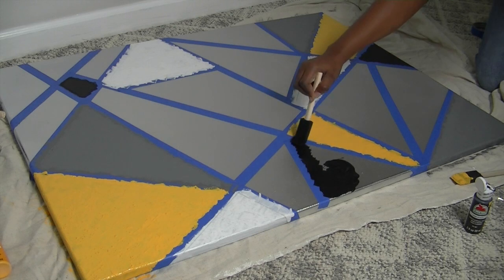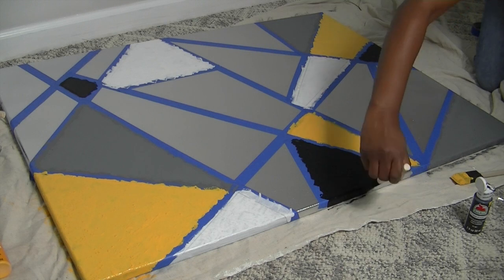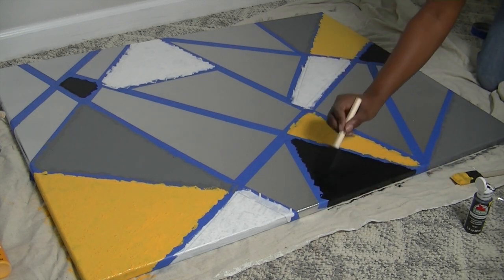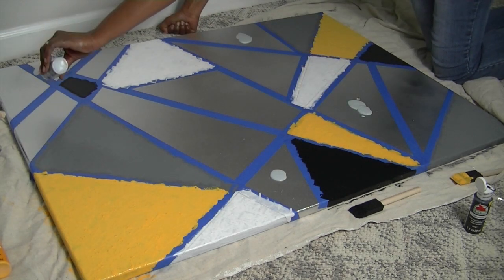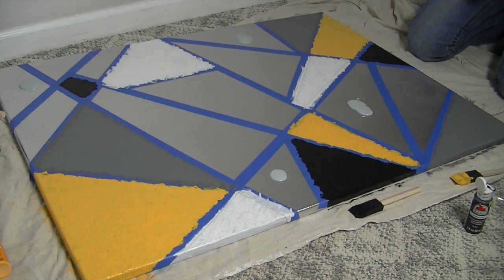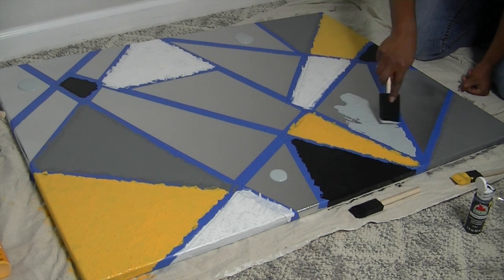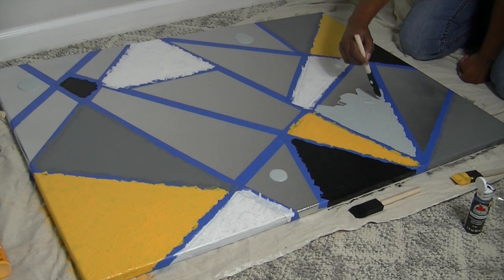I added another piece of tape — as you're doing this, if you want to add more shapes, squares, or boxes, you can just add tape and improvise as you go. Be sure to paint the sides of the canvas as well as the top, using the colors you do around the border. As you can see here, I'm taking this light gray paint and adding it, and this is the only color that actually stuck to the canvas like it was supposed to.